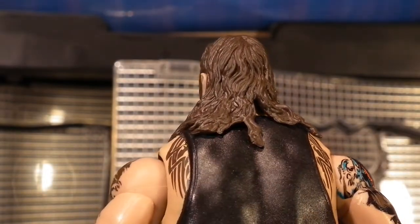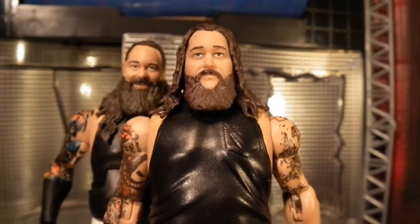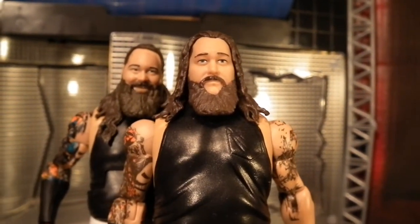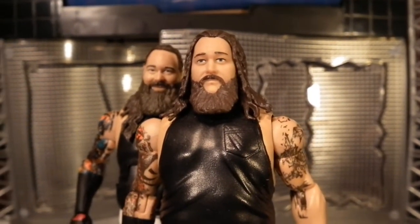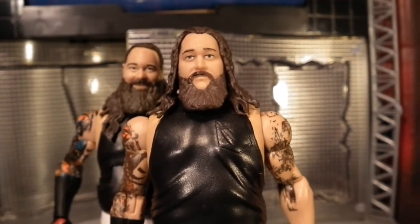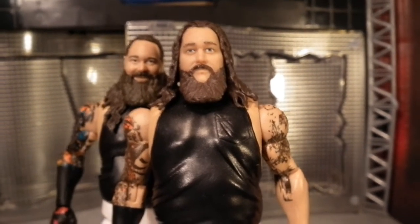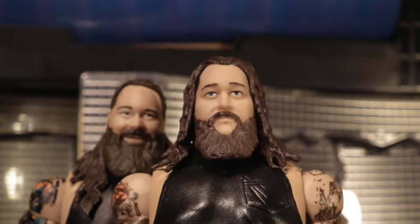Basically every single scan on a Bray Elite is a home run. With that being said, I want to give an honorable mention to the first time in the line Bray Wyatt basic figure because that figure won't be getting a review, but the head scan alone is a work of art. You see certain pictures of Bray and this scan really captures the look of the early run with the Wyatt Family. I am actually hoping to do a fix-up and get this scan on the Elite because it's absolutely wasted on this basic.